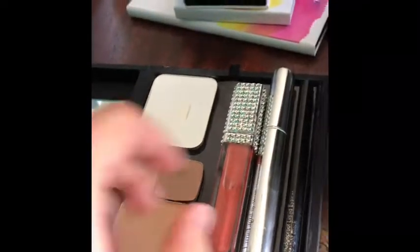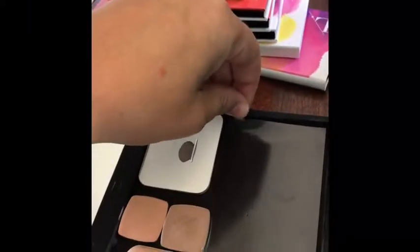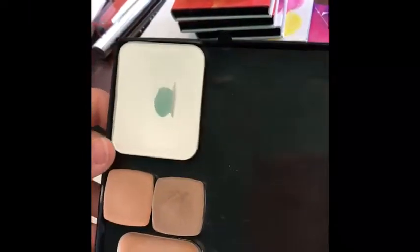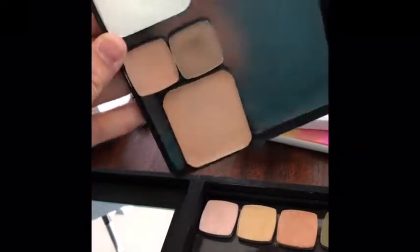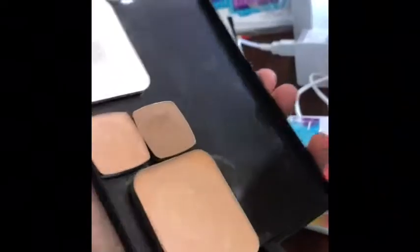So these obviously come out, but the baby's getting something. If I pick this up, I don't have to worry about all my makeup falling out — I just put it upside down and it's all magnetized.